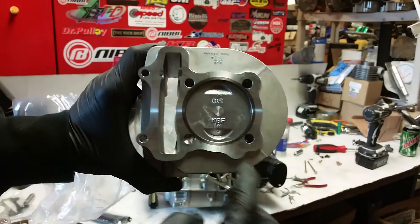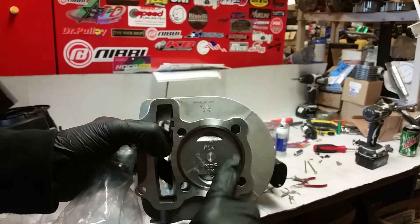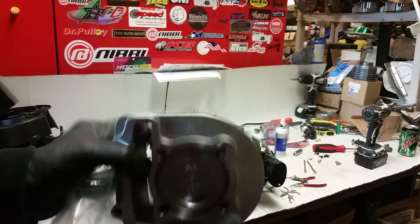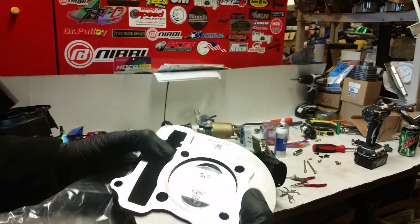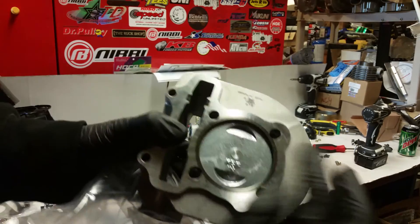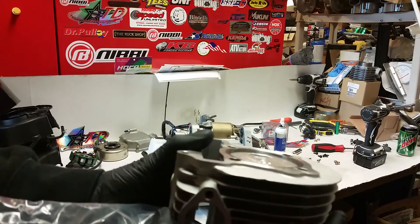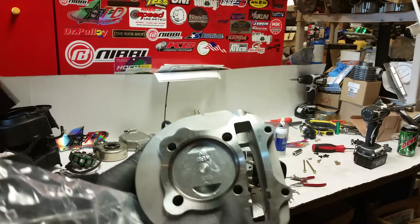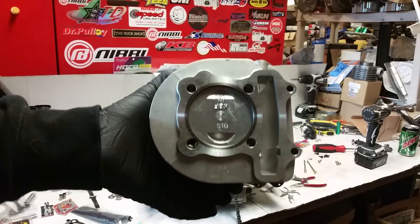Tata pistons and big bore kits come with the piston rings already installed and gapped. You don't have to do anything except check that it's even. See right here where it says intake — this will be your intake side when it's on there, your intake manifold. You don't have to do anything. Everything's lined up. The piston rings are clocked and gapped already.